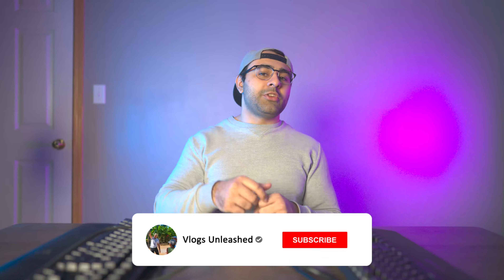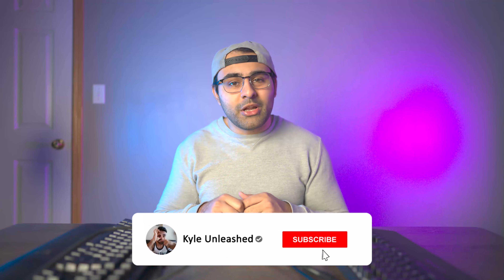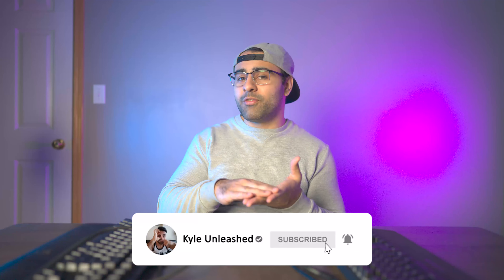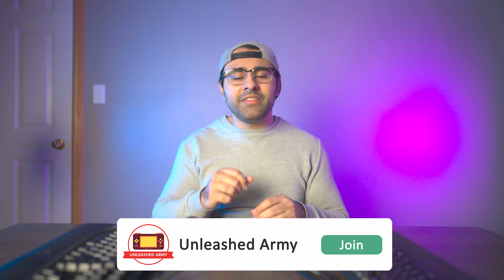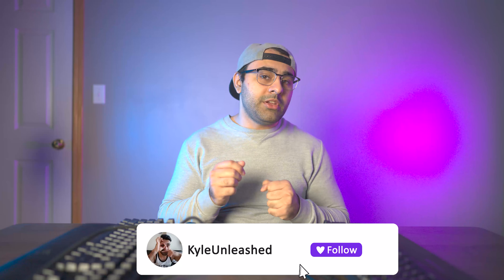If you guys liked this video, make sure you smash the like button and subscribe with notifications turned on so you get the latest videos right when they're released. Check out my gaming channel at youtube.com/KyleUnleashed where I post videos about Valorant, FIFA, Fortnite, and even Minecraft. Leave suggestions in the Unleashed Army Discord server — link in the description — we're about to hit 150 members. If you want to see me play live, follow me on twitch.tv/KyleUnleashed. Don't forget to smash those likes, subscribe, and follow me on Twitch — I'll see you guys in the next one, take care.